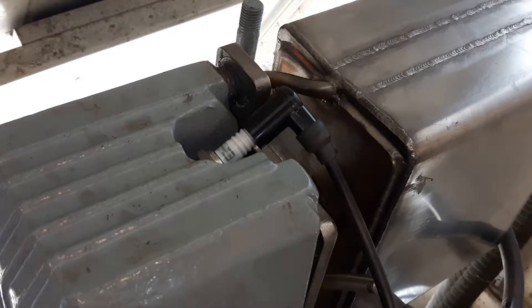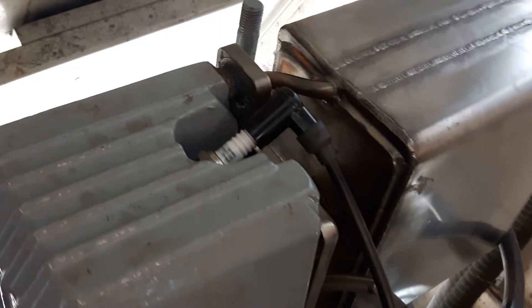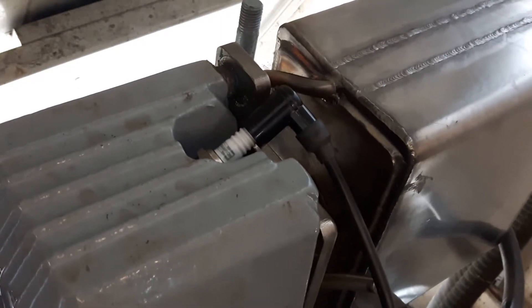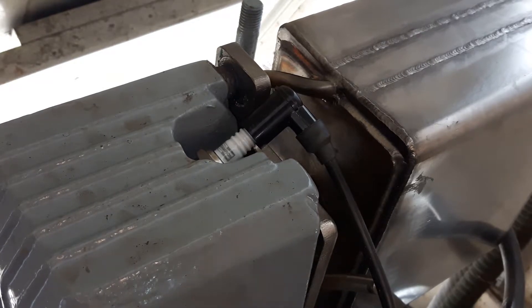That's my Champion plugs — the L86C with a double copper core. Absolutely fantastic. Don't put cheap NGK plugs in these engines — they're a waste of money. And if you've got a dirty plug, put a new one in. Don't try and clean them up.